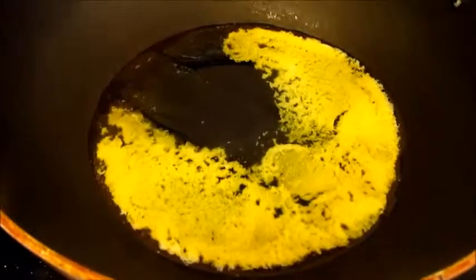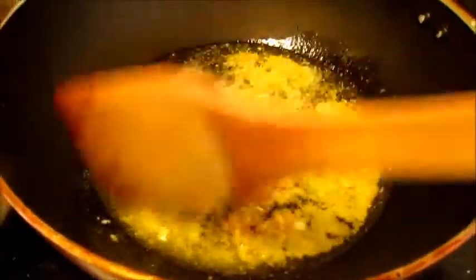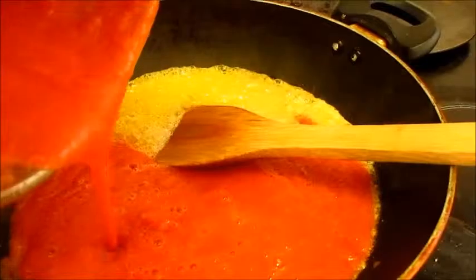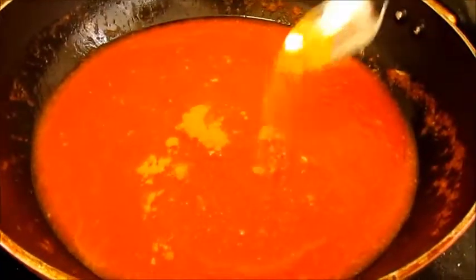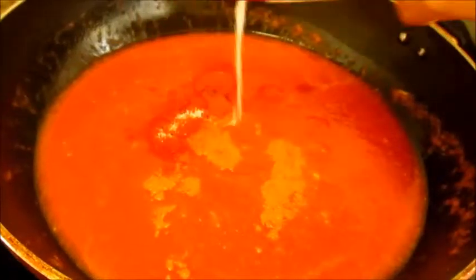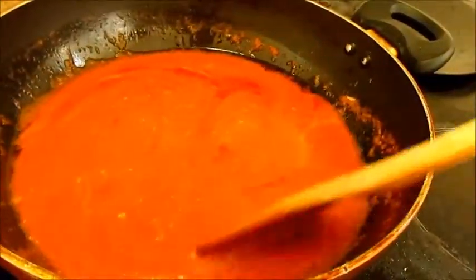While the chicken is getting roasted, let's melt the butter. To the melted butter, let's add 1 tablespoon of ginger garlic paste and fry it for a minute. Then we will add the tomato puree and give it a good stir. Now let's add some turmeric powder, a little bit of chili powder and some salt to taste. On medium to low heat, let's simmer the tomato puree for around 10 minutes, stirring in between.